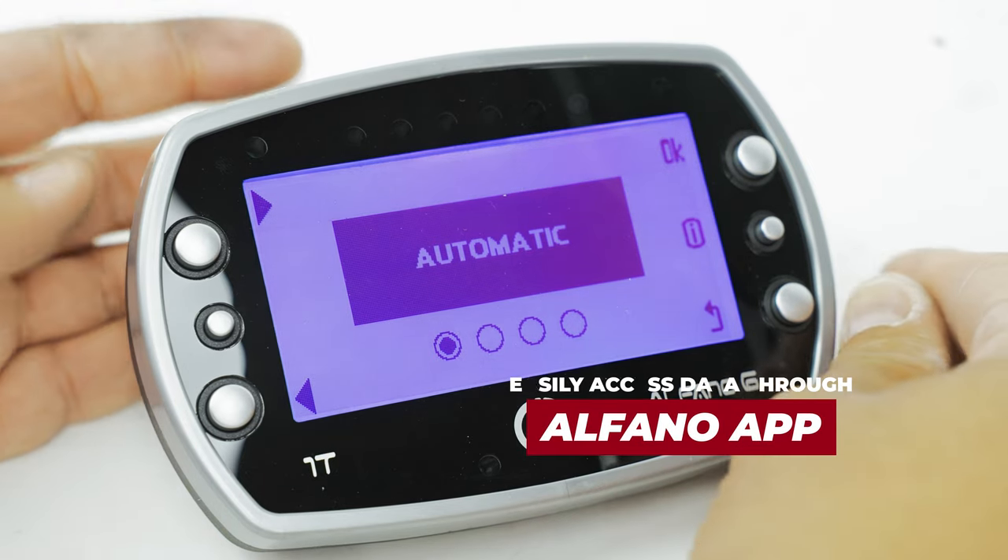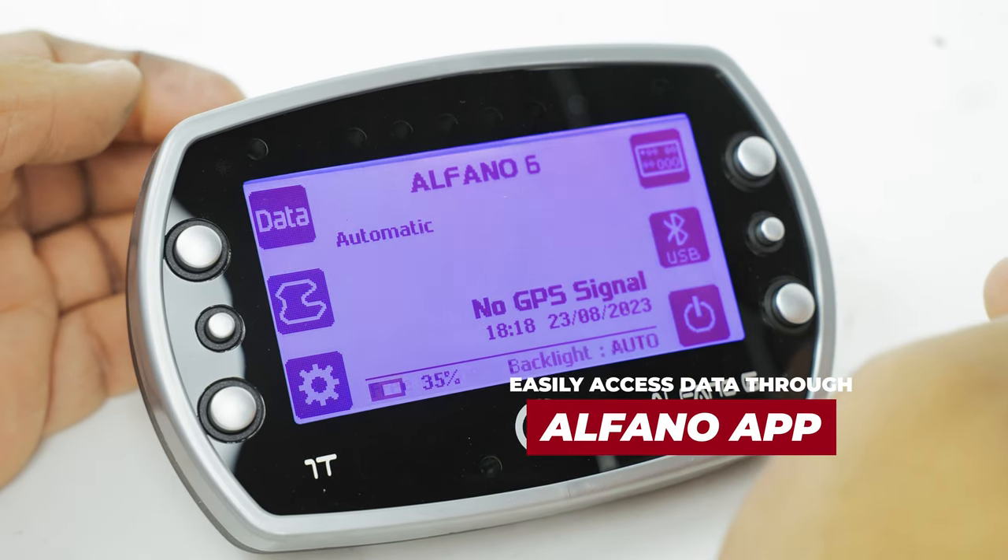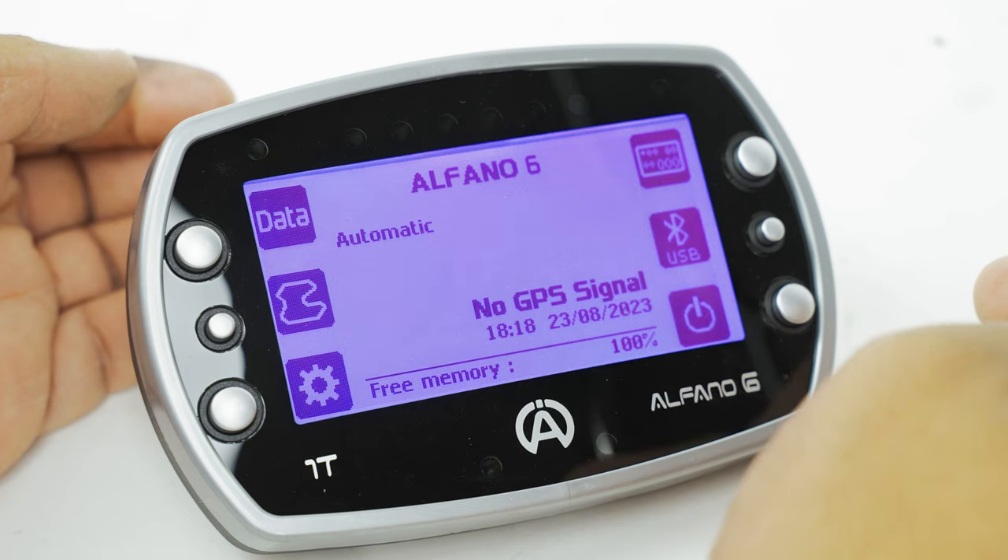You can easily access your ride data through the Alphano app, so you can optimize your lines and times.